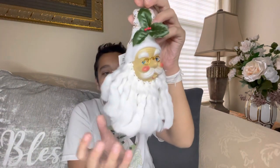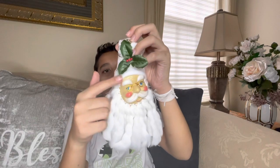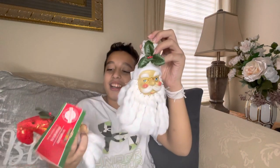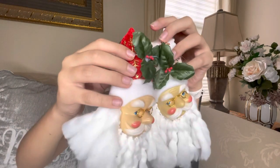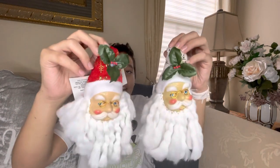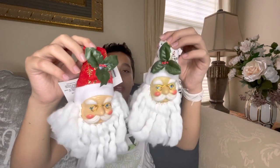First, we have these beautiful little Santa ornaments. They have a fuzzy little beard with glasses and a mustache and a hat. There are two different options for hats — you can get a red hat or a white hat.